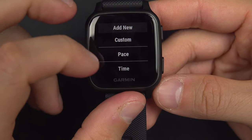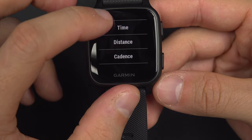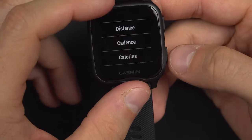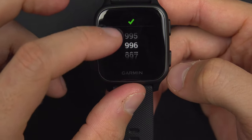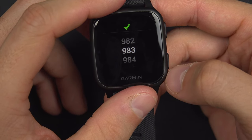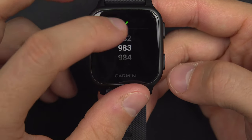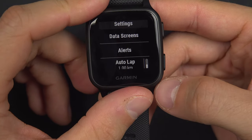You can also set alerts for the same principle with your pace or calories. If you want to have a target of burning a certain number of calories, you will get a reminder when you have reached that target. That covers the alerts.